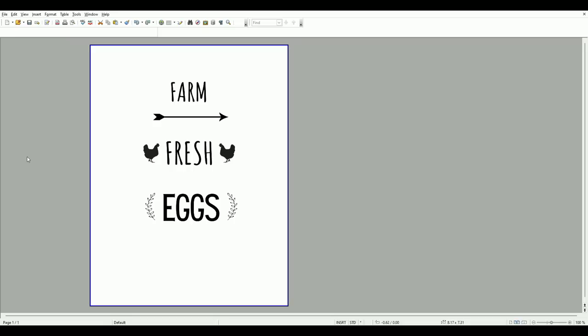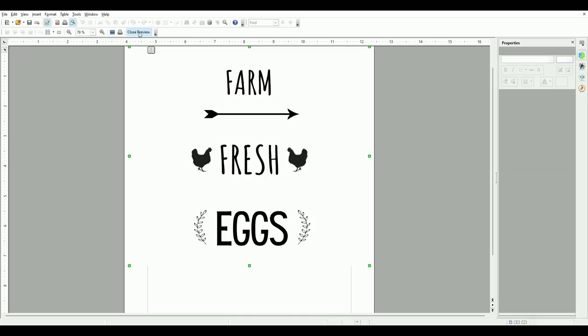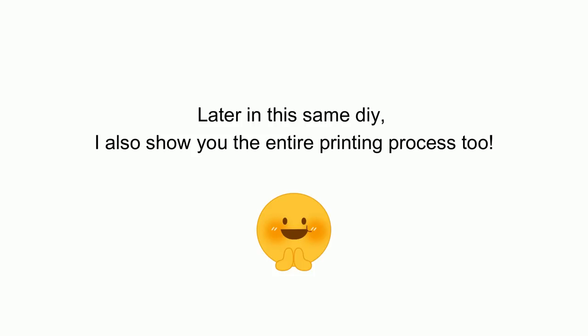This program has a feature called Print Preview — you drop down the menu and I can see it's going to be a little too big for my project, so I go back and make the words just a little bit smaller. That's how you do it, and I hope you found that helpful. Later in the same DIY I'm also going to show you the entire tissue paper printing process.